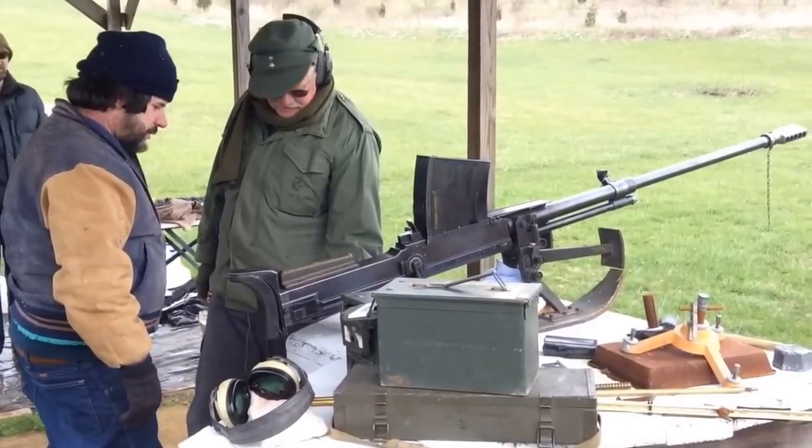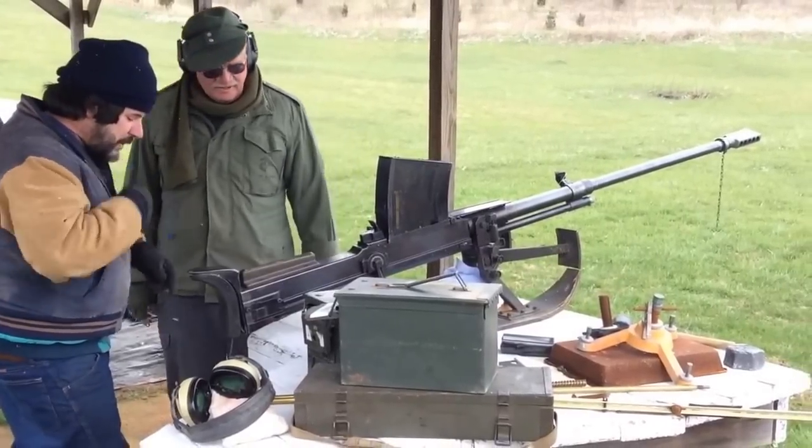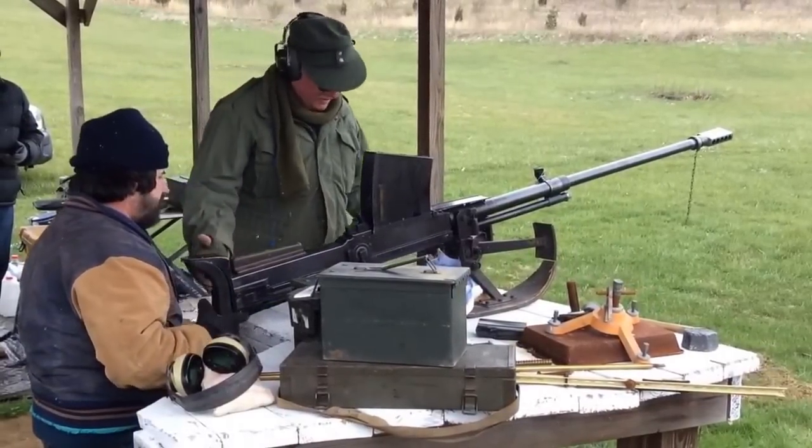Two rounds loaded. Long, long trigger — it goes forever. Doesn't kick you, but pushes you around. Ready to go? It's locked, it's ready to go.